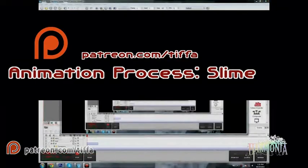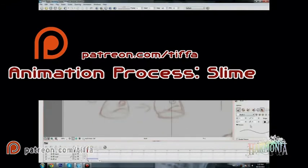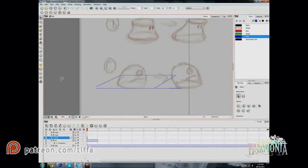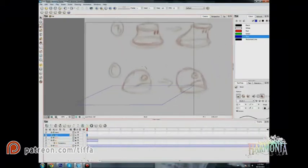Hello and welcome to the first animation process tutorial. My name is Tiffany Lee. The game is called Harmonia and we're developing quite a bit of the artwork right now.